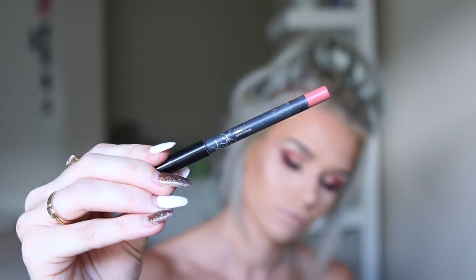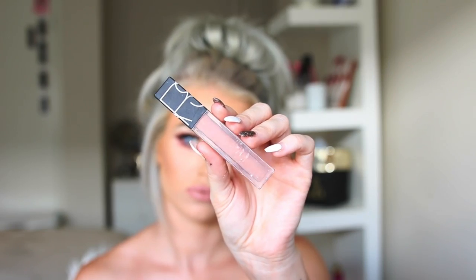Then I grab my Kylie Coco K Lip Liner and outline my lips and fill them in, then apply the liquid lipstick. I pat my lips just before it's dry to get rid of excess product so it's not too cakey. Normally I'd leave it with the matte lipstick alone, but today I wanted a little gloss — I use the NARS Velvet Lip Glide in Stripped, which is my absolute favorite gloss.